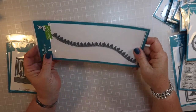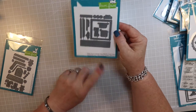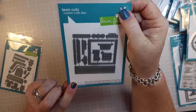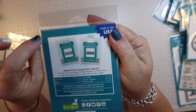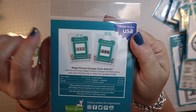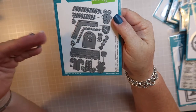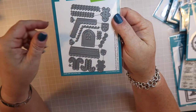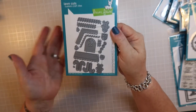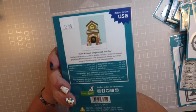This is the Slimline Forest Border, which will work with the slimline dies that are so popular now. This is the Magic Picture Changer Oven add-on - you need the Magic Picture Changer for this die to work, but it turns your picture changer into an oven where you have cookie dough and then made cookies - how cute is that! This is the Build the House Gingerbread add-on kit - you need the house that came out last year for this to work. There's a Halloween add-on, a Christmas add-on, and now a gingerbread add-on that makes cute little gingerbread houses.